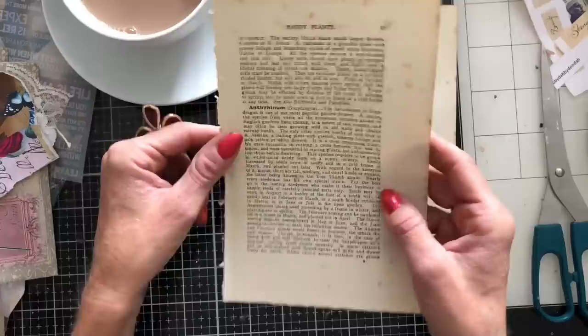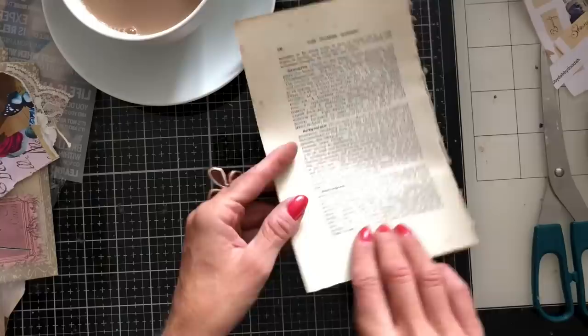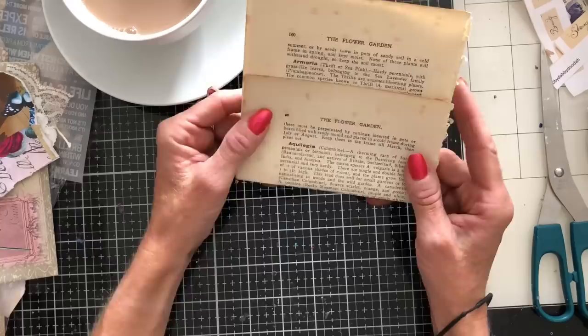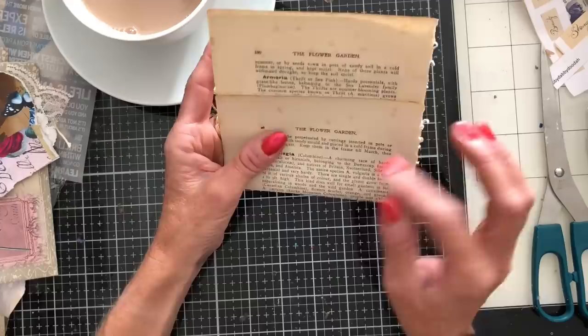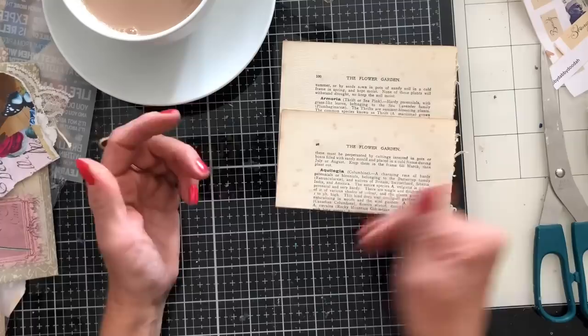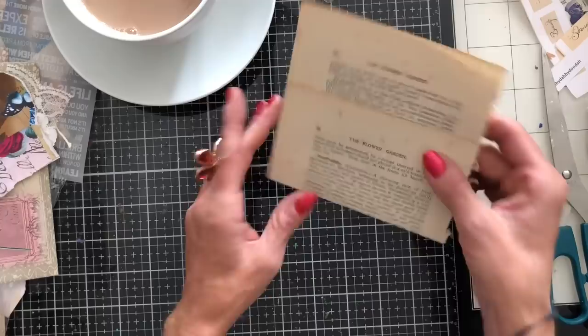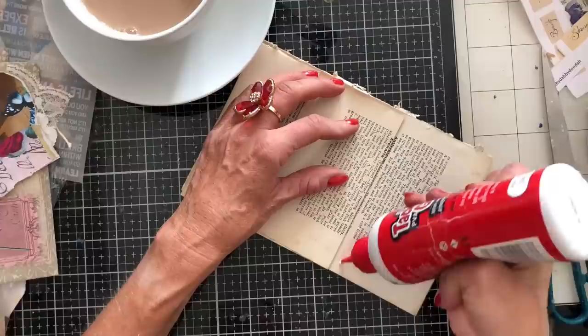But if you take two sheets of book page and turn one upside down — place one on top of the other upside down — then when you fold this over, you've now got your text facing the right way on both the back and the front of the pocket. It doesn't necessarily bother me if the text is upside down because you often cover this up anyway, but it's something to bear in mind. I've also got a tatty edge here which I quite like — but it's personal choice whether you leave that tatty or tidy it up. Then you just take some glue and glue your book page together.